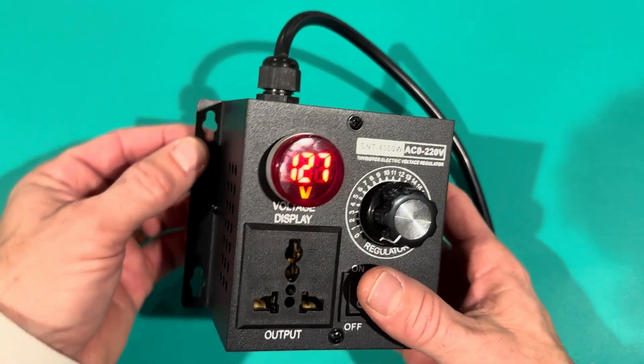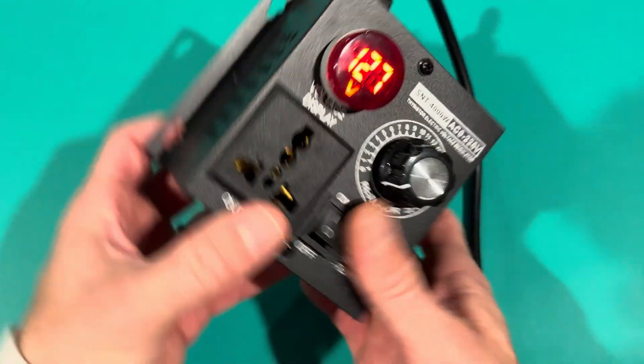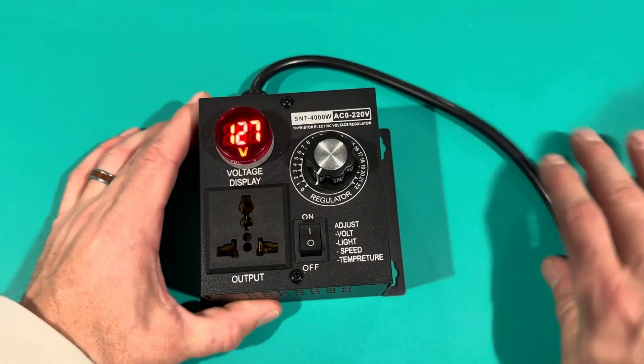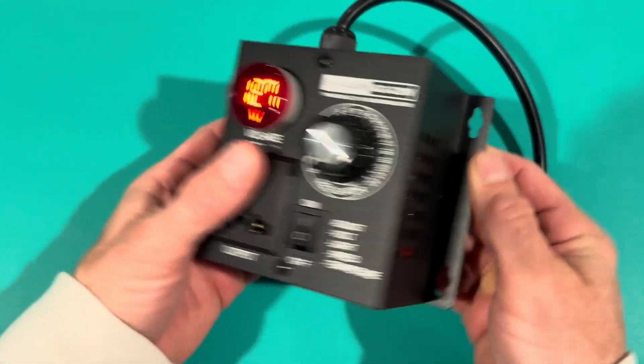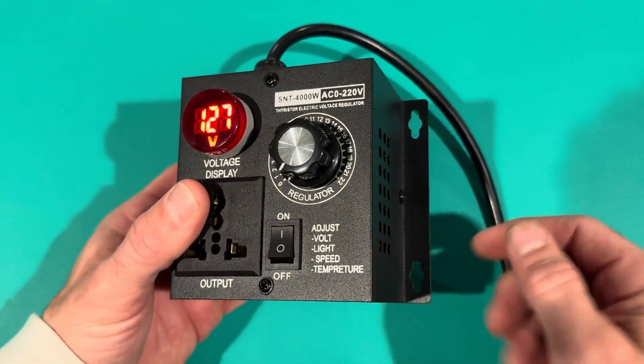This thing is super easy to install because of the cutouts — there are four of them. You can mount it like this, or flip it over and mount it upside down if you want. I've had other ones like this and they overheat because they don't have enough ventilation, or you can't even mount them because they don't have brackets. So it's nice that this one has four mounting holes on each side.